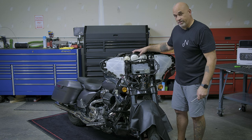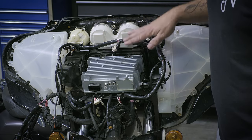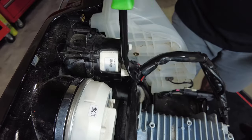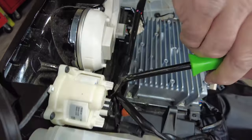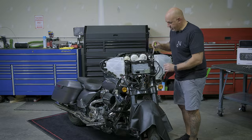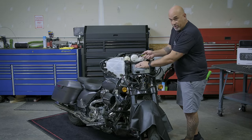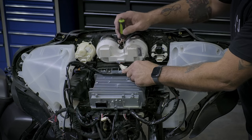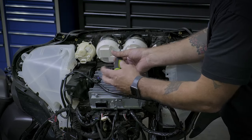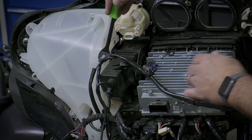Now that the top plate is off, we're going to remove one T25 from the gauge cluster and disconnect the plugs for the gauges. First, remove two pop clips from the gauge cluster, one on either side — gently get behind and pull out. Next, remove the three plugs from the gauge cluster. Remember they are plastic, so be gentle. The middle plug has two clips on either side to release. Now we can remove the T25 from the center of the gauges. Once the gauge cluster is out, remove one more Christmas tree plug out of the way.